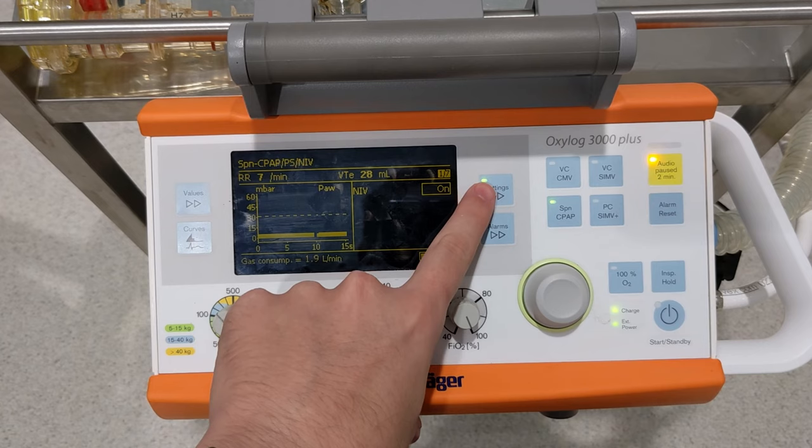If you have any questions, leave us a comment. Don't forget to give us a like and a subscribe. And if you want to see some other videos using the OxyLog 3000 Plus, you can click on the videos here.